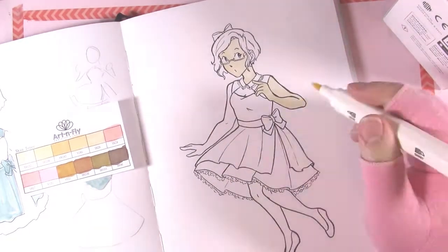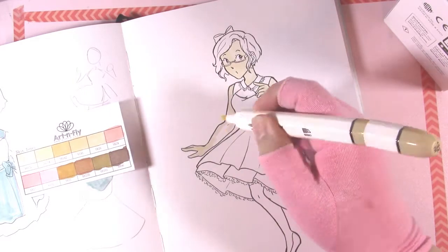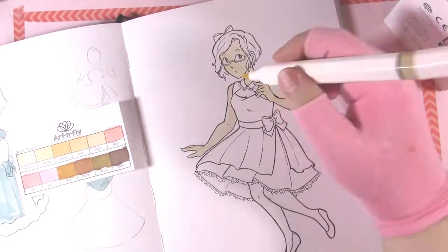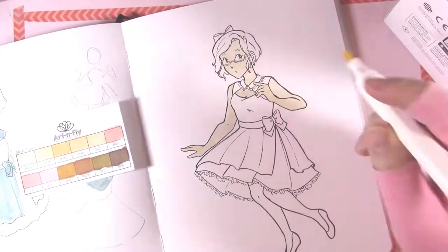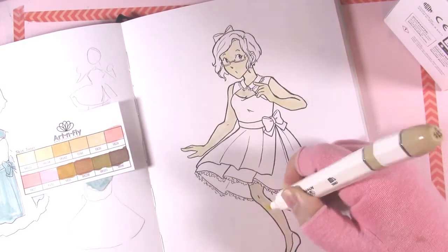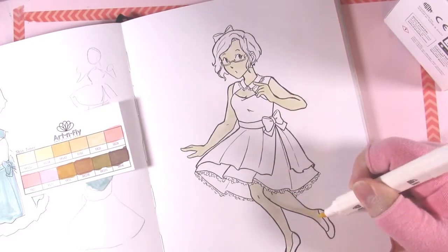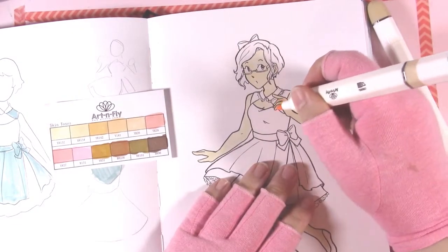If you want to get either of these sets of markers, there are affiliate links in the description. I am not sponsored by Art and Fly, but the affiliate links do give me a kickback if you choose to buy them using that link, so I would appreciate you using my links in the description because that would help me out a ton. The skin tones, like I said, do lean a little bit yellow — that's not a bad thing. Copic's skin tones also lean a bit yellow and they seem to be in that same kind of range. I believe the ones you can get at Michael's, the Artislop brand, also do.